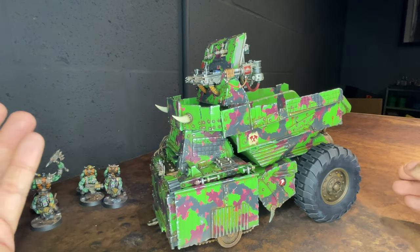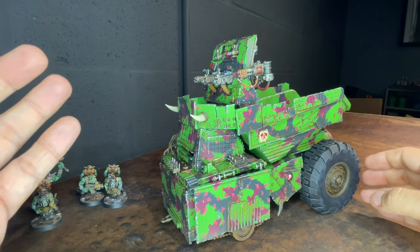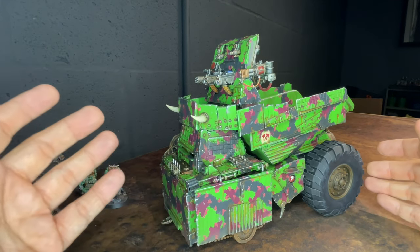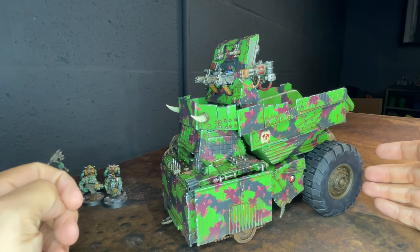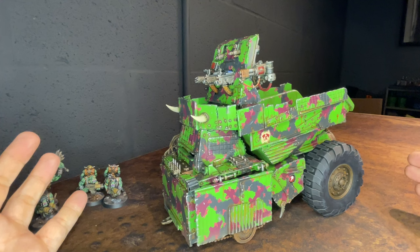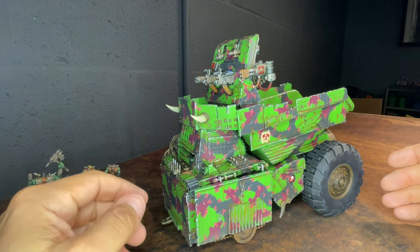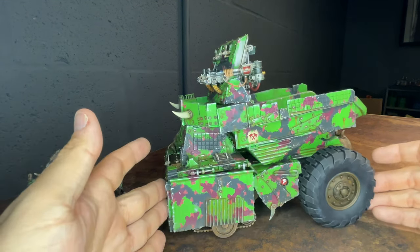I hope you enjoyed taking a look at my toy-to-tank challenge kill tank. Thanks to Brack the Warboss, a fellow orc builder and hobbyist. He's got an awesome vehicle he made out of a plastic car — a kill tank also, with a bunch of guns on it. It was really fun having a dedicated project with a deadline.